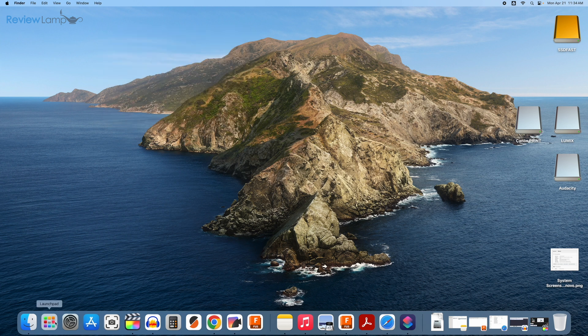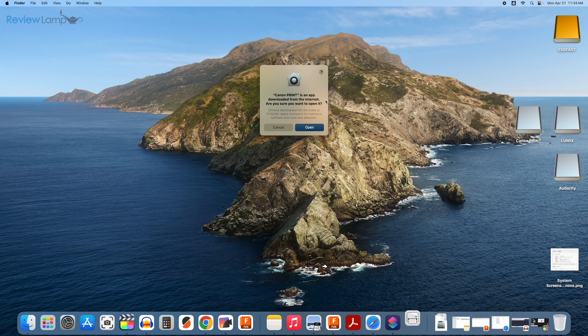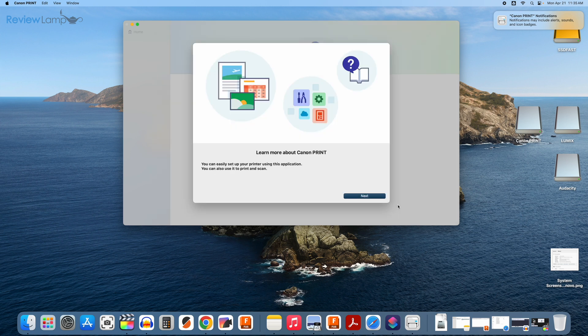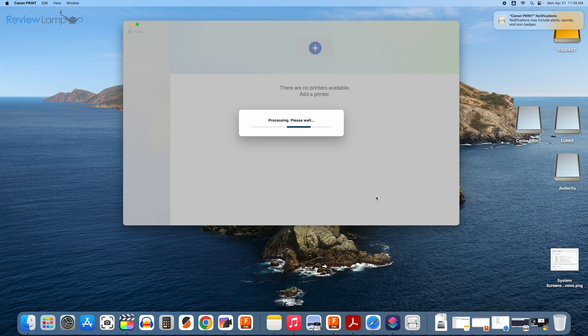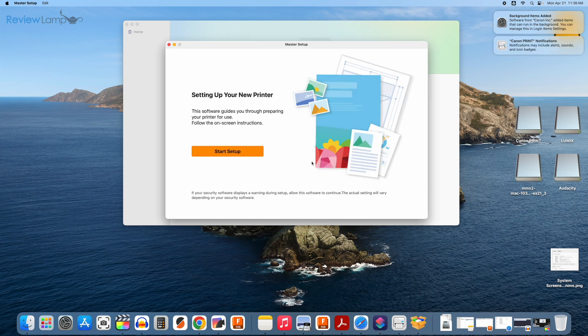Open the software by going to Launchpad. The Canon Print software now appears — click on it. It warns that the app was downloaded from the internet; click Open. On the next page, click Check All to agree to the terms and conditions, then click OK. It asks if you'd like to learn more about the Canon Print app — click Next. On the following dialog box, click Set Up Now.